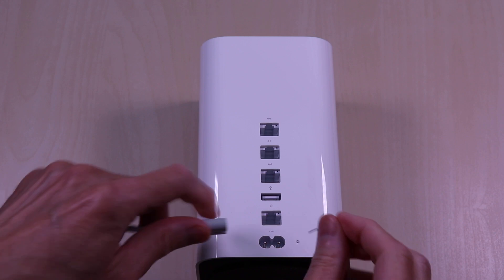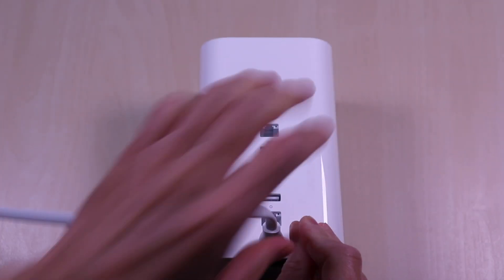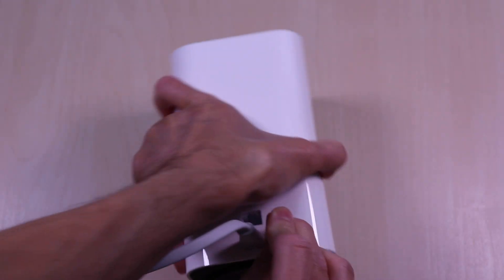While holding down the reset button, connect the power and wait for the light to flash amber. You will have to hold down the button for about 5 to 6 seconds.